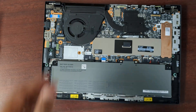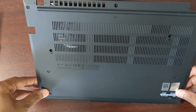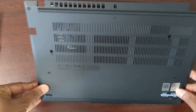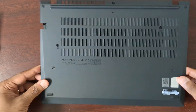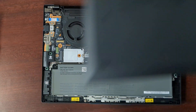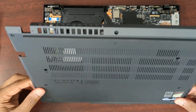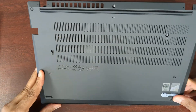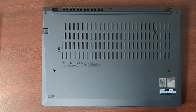Okay, that's it. Let's put the shield back on and put everything back together. Just slide it in to the top there, then snap it back down and screw it in.